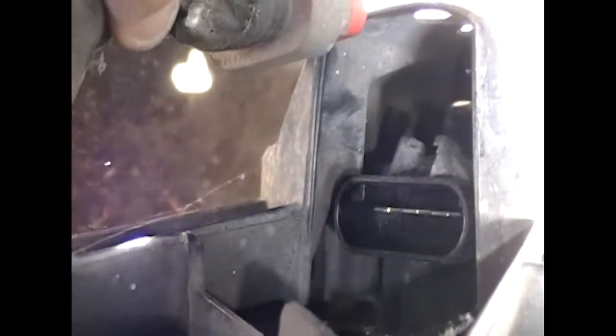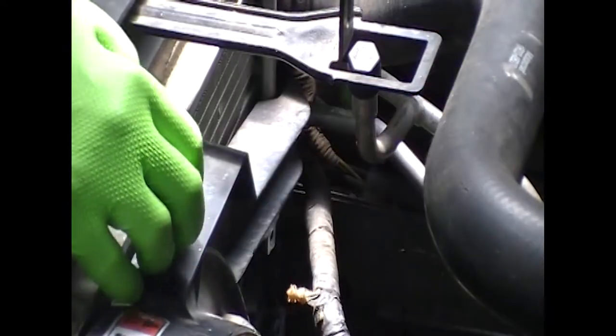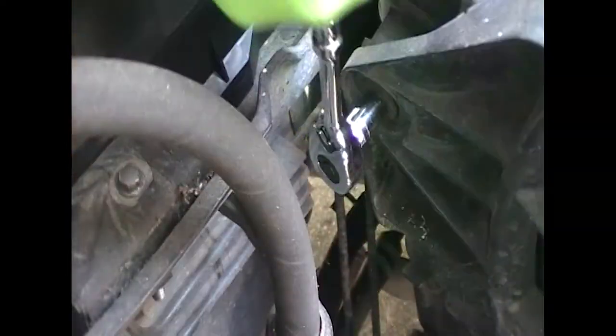Okay, so first thing we're going to pull the electrical connector off the fan. So remove that, and there's three cleats holding it into the fan housing. You're just going to pull them out — they're like little Christmas tree cleats. Pull them out. I didn't show pulling the third one, but I did.